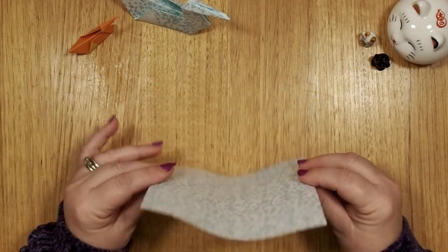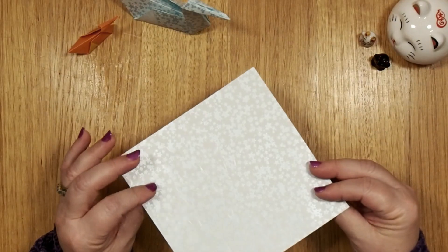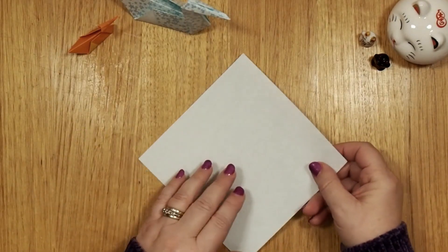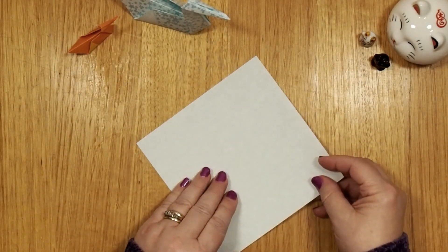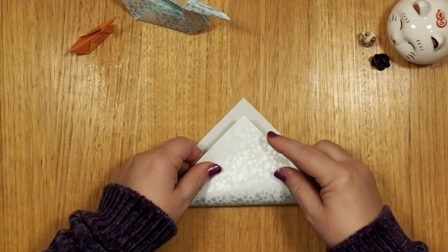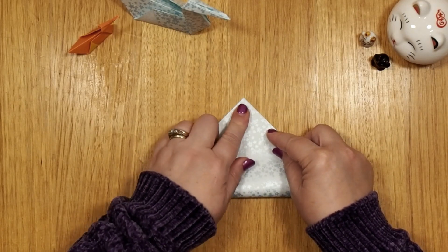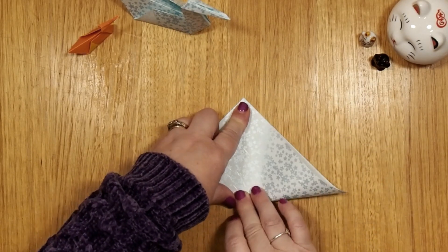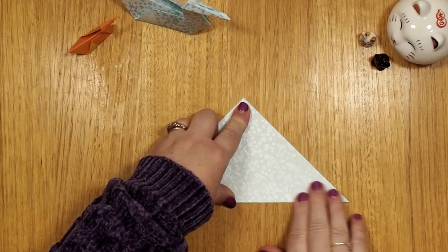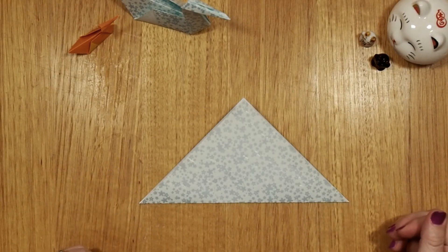We have a piece of paper and we'll start with the white side up, or the not-pretty pattern you want to make. You fold it in a triangle, match the corners at the top, hold it, and then with your other hand slide across and across and you have a perfect fold.